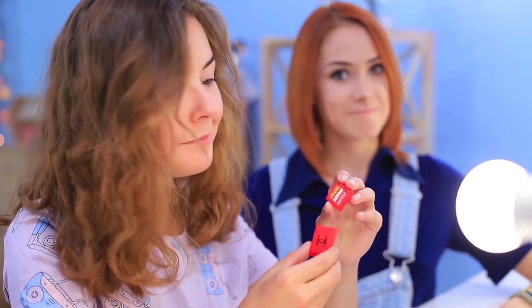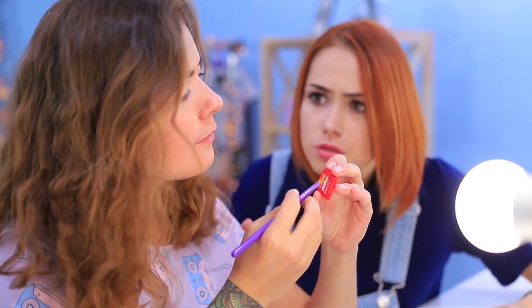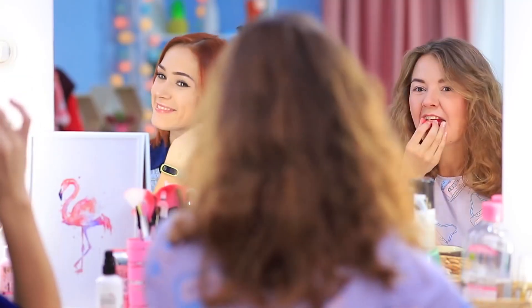Cindy likes the idea of mini makeup. A little bit of eye shadow in the morning can only do her good. She's already preparing to get some onto her brush. But this eye shadow will be a better breakfast rather than makeup — snack on some eye shadow and drink your coffee.